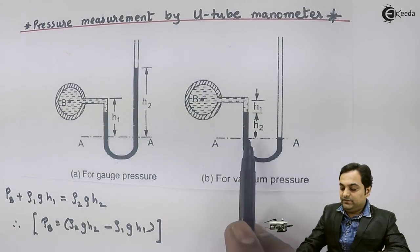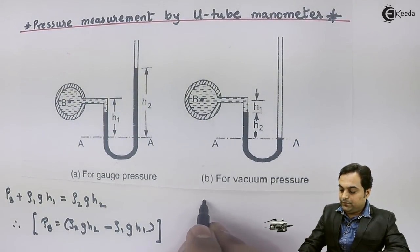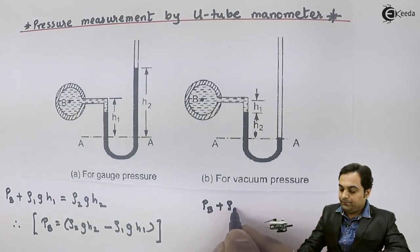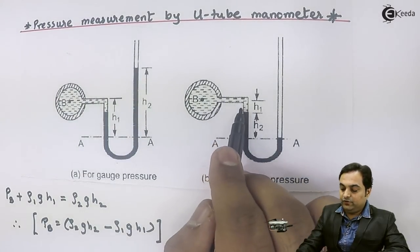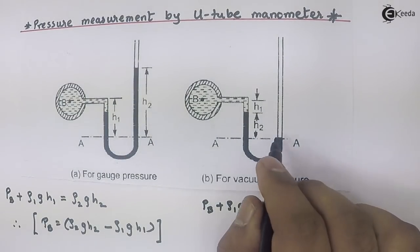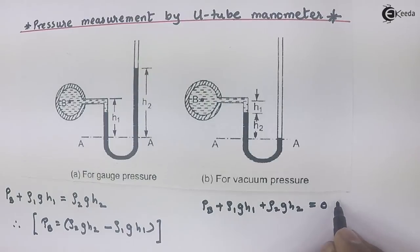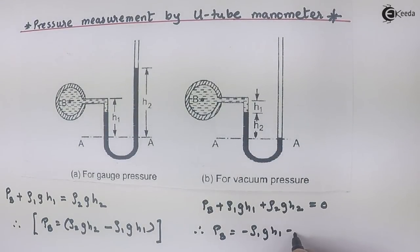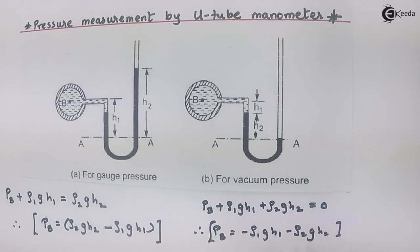Similarly, for vacuum pressure, the equation is: P_B + rho_1 × g × h1 + rho_2 × g × h2 = 0, since on the right side there is no fluid column. Rearranging, we get P_B = −rho_1 × g × h1 − rho_2 × g × h2. The negative result confirms this is vacuum (negative) pressure.